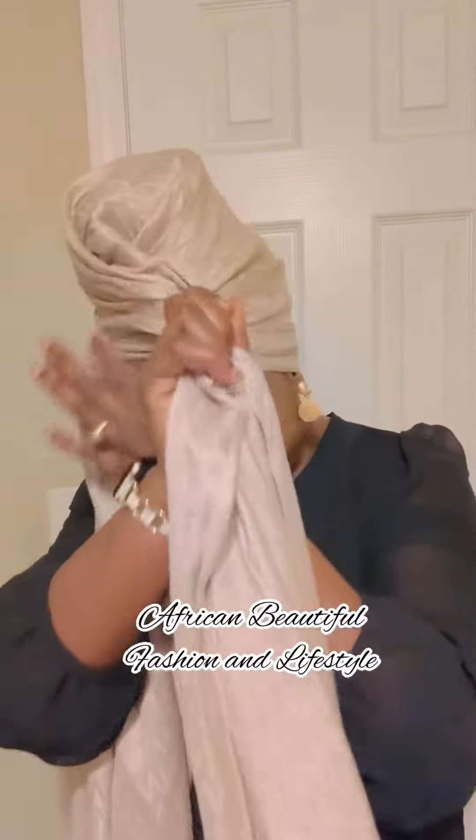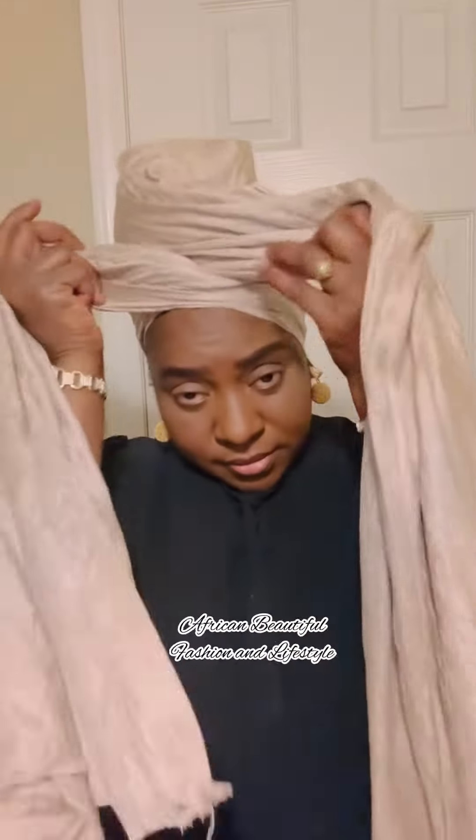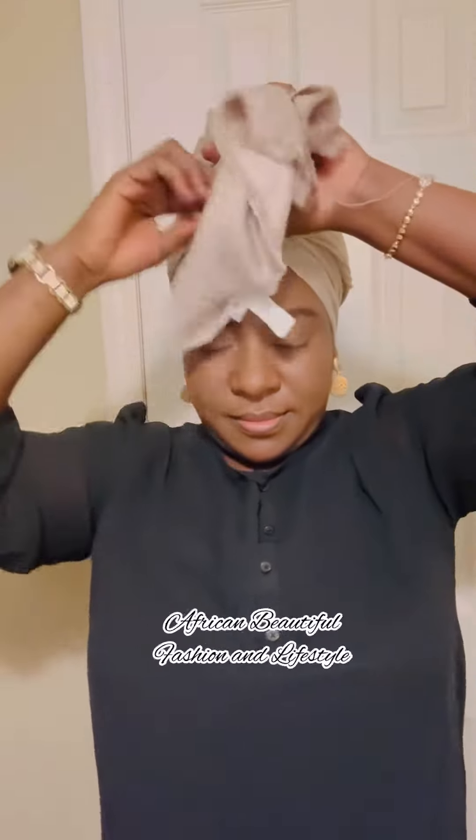I go from back to front, making sure that my forehead bone is covered, and I'm going to cross it like a V-shape in front. You can do any shape you want — just make sure it frames your face nicely.